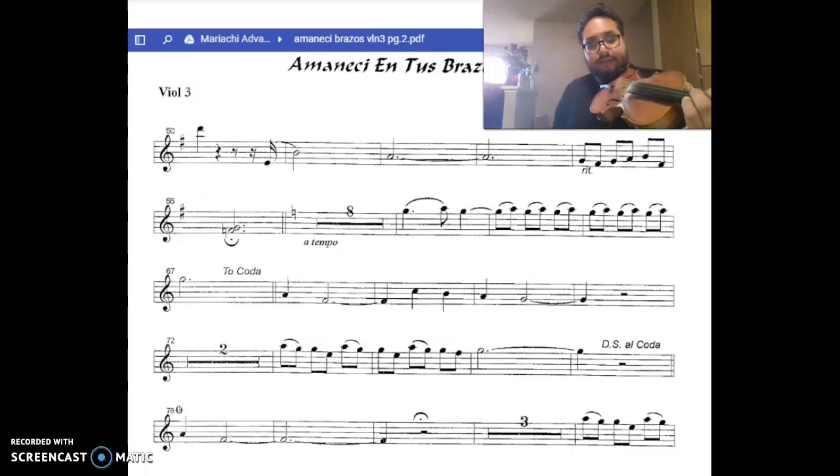Next part is a retardando. We're going to slow those eighth notes. And you're going to play F sharp instead of G.